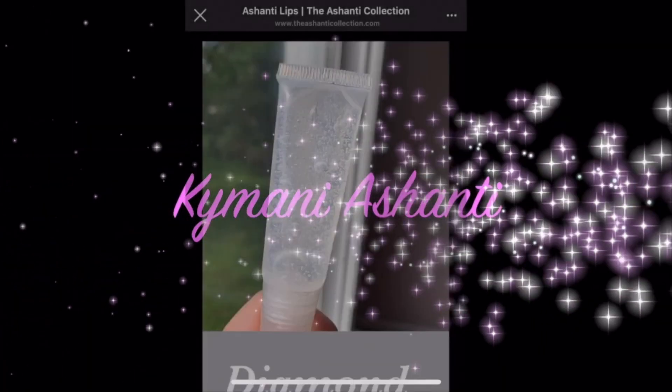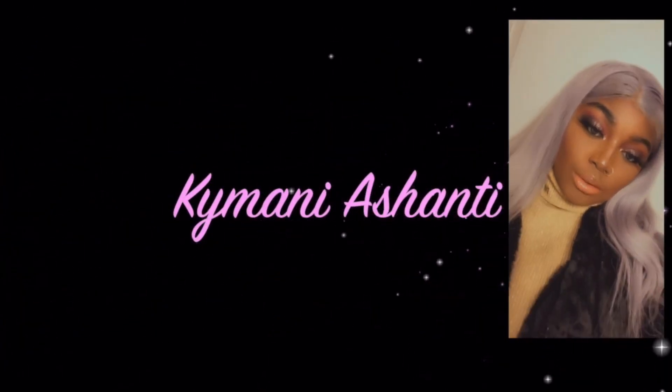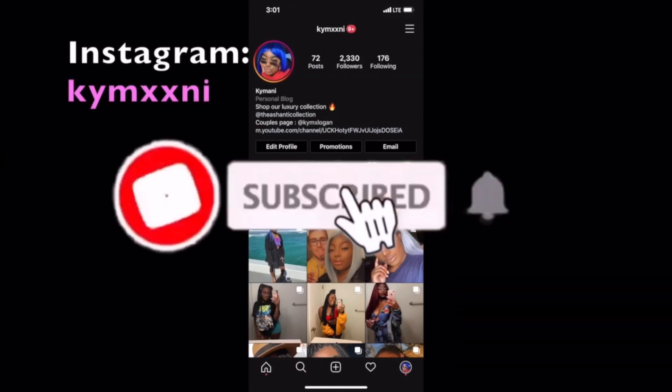Shanti babes and welcome back to the channel. I know it's been a hot second — your girl's been busy, I've been working. Like I said in my last video, my Valentine's Day collection just dropped, so if you haven't already checked out my awesome Valentine's Day collection glosses, go ahead over to www.shanticollection.com — I'll link it down below in the description box for my limited edition Valentine's Day collection.